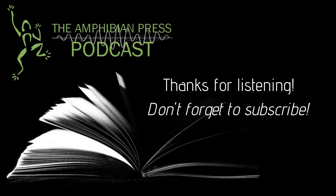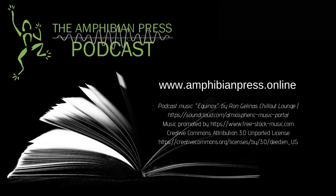The host thanked all three guests for joining and sharing such wonderful insight into the world of comic writing. This has been the Amphibian Press Podcast with V.S. Holmes, featuring the incredible team behind Snark Comics. Thank you for listening.